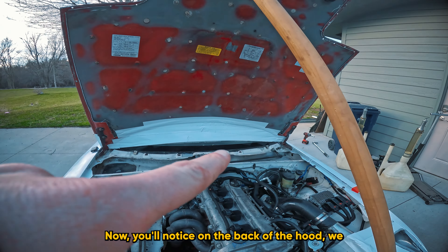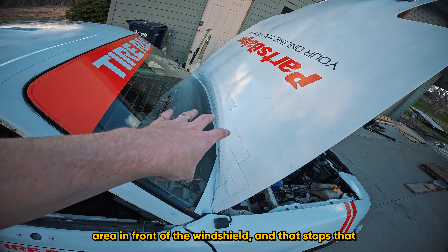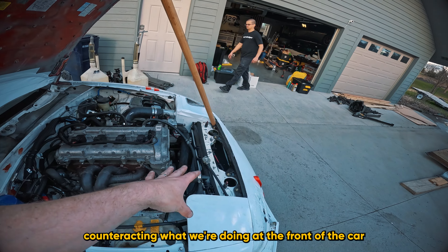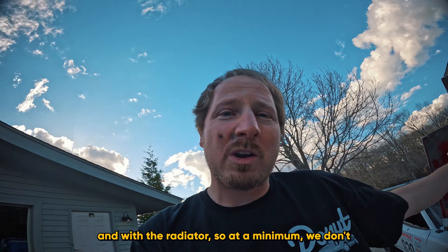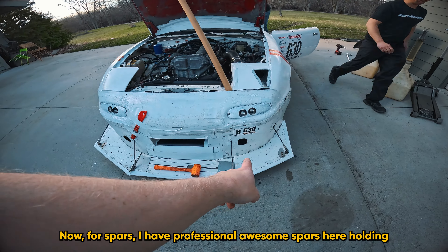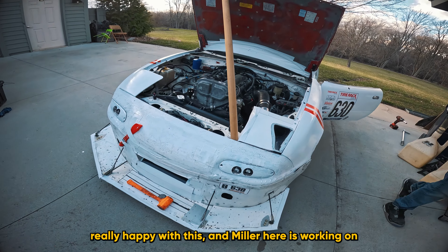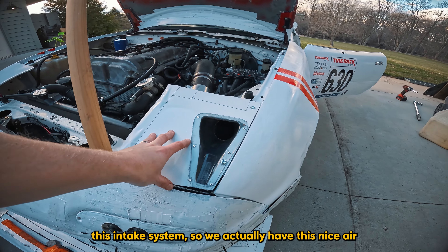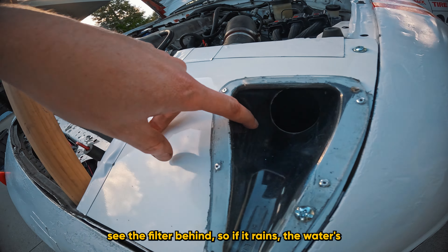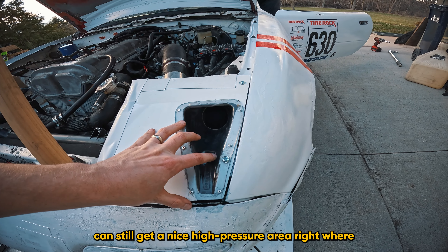Ideally we would have hood vents to get underhood pressure taken care of. On the back of the hood we have tape on the cowl, sealing the high-pressure area in front of the windshield — that stops high pressure from flowing back under the hood and counteracting what we're doing at the front with the radiator. For the splitter, I have professional spars holding this together with the Parts Badger-style splitter. We also have a nice air intake that can build positive pressure with the filter positioned so that if it rains, water hits and drains but you still get cold, high-pressure air.